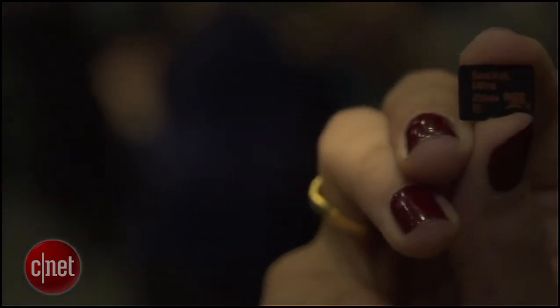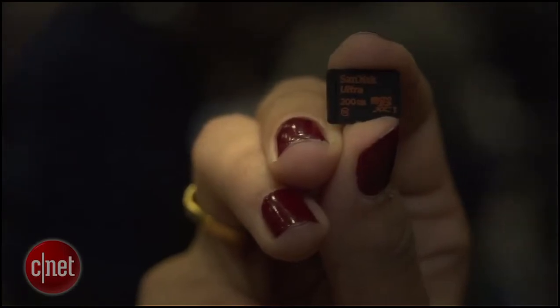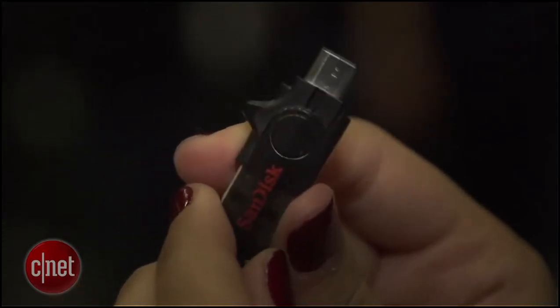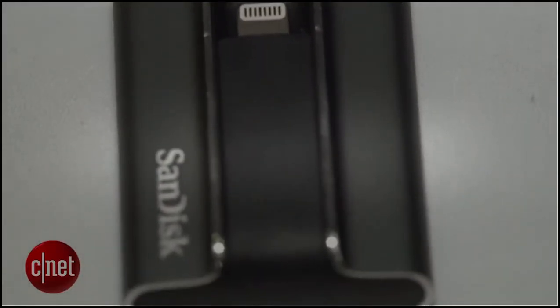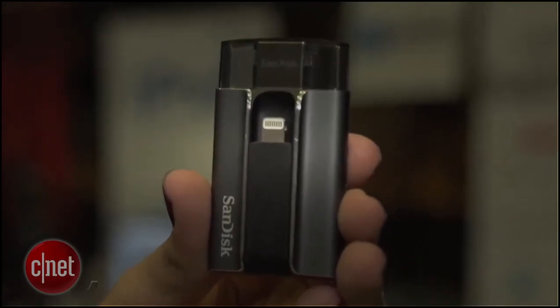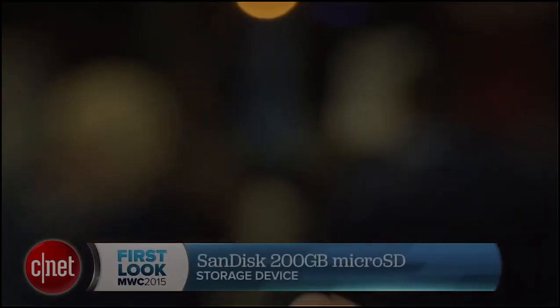The 200 gigabyte micro SD card will ship in the second quarter of 2015 for $400, while the dual drive for Android phones will ship for $40. And finally, if you want the iXpand drive for iOS devices with 128 gigabytes of onboard storage, that'll be $150. For CNET.com, I'm...